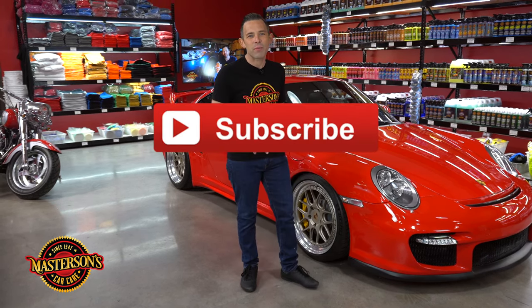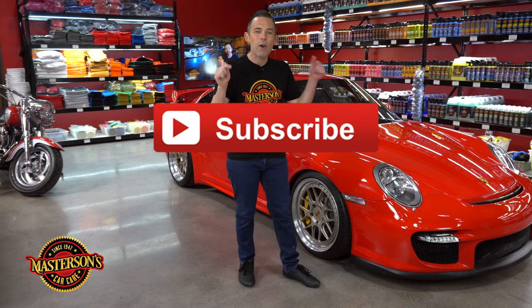Now if you guys like this video give it a thumbs up and don't forget to click that subscribe button. Check out all the other videos we have right here on our channel where we show you everything on detailing from Fords to Ferraris and everything in between.